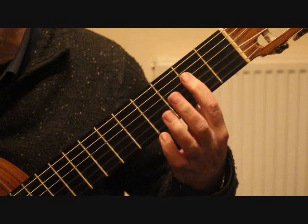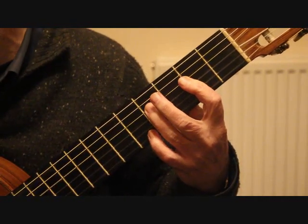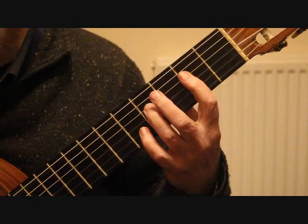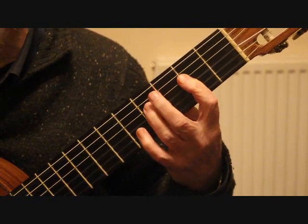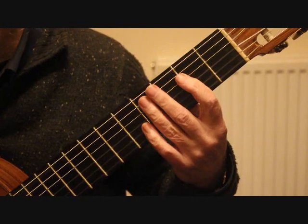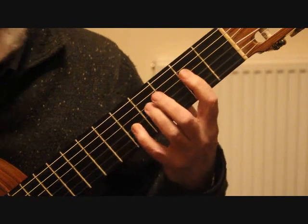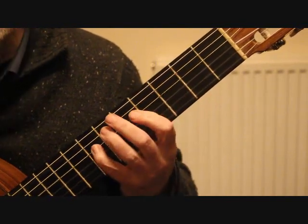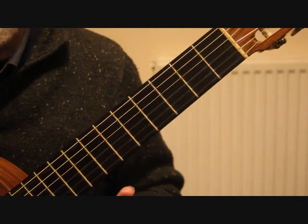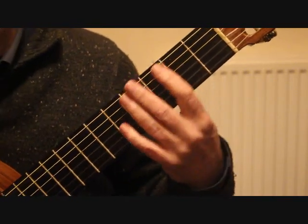We're now dropping down to the E on the fourth string second fret. If we barre that across, we can play the next note — A on the third string — then drop the third finger onto the fourth string fourth fret F sharp, and the last note of bar four is an open string. You can also play the A at the seventh fret on the fourth string, but I think it's just as easy to keep it all in the second position.